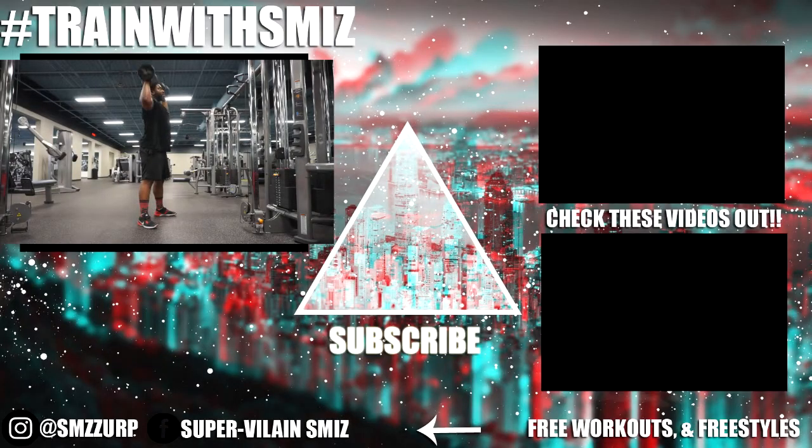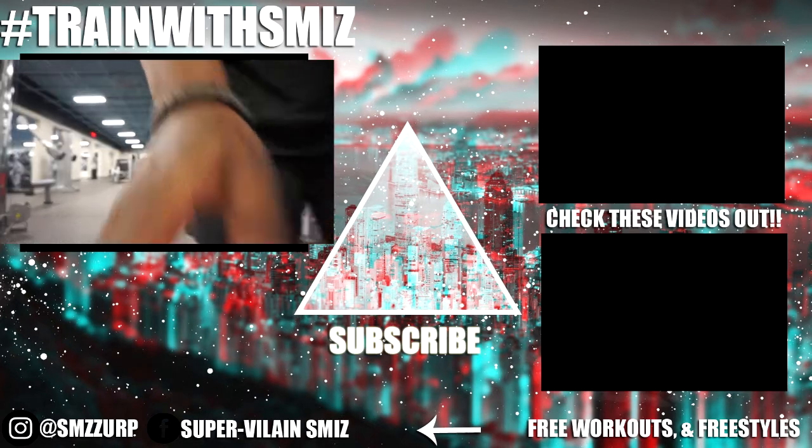If this video helps you in any kind of way, smash that like button and subscribe if you haven't already. Check the videos out on the right — we got some new content you may not have seen before. And as always, train with Smizz, your dancing personal trainer — I'm out, peace.